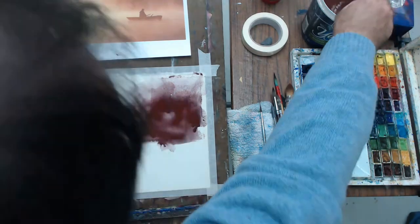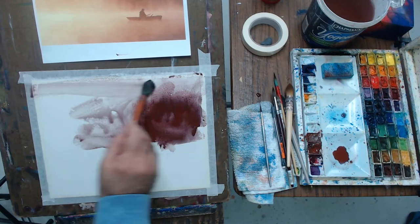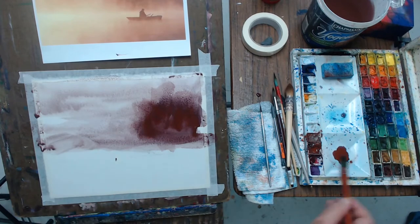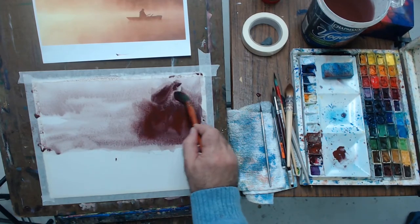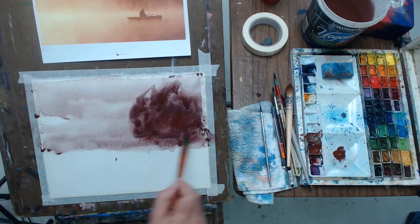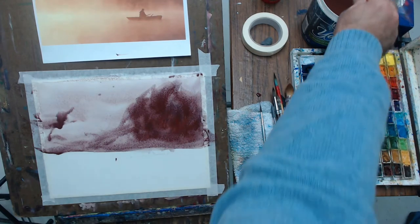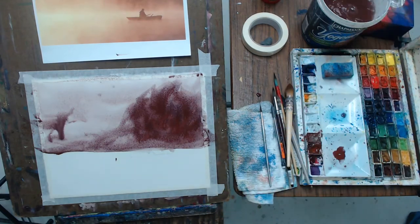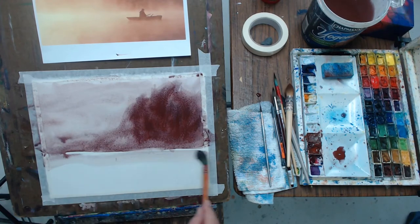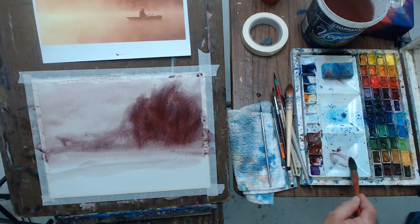I'm using a very interesting color — iron oxide with ultramarine blue. This color will change hues as it dries and become much more blue as it does that. Notice how much water I'm using; I'm using a lot of water, trying to get a very soft feel to the whole painting. I really want the whole paper to get wet.